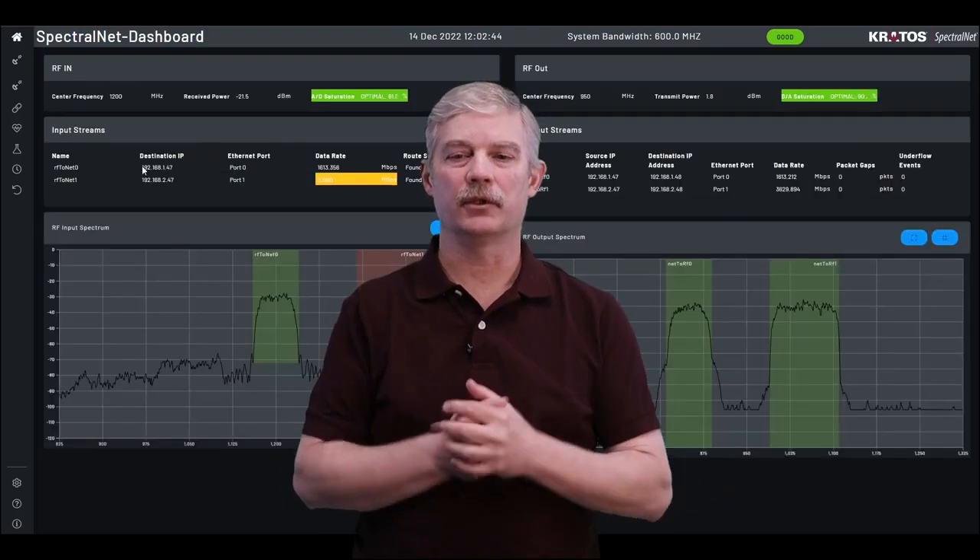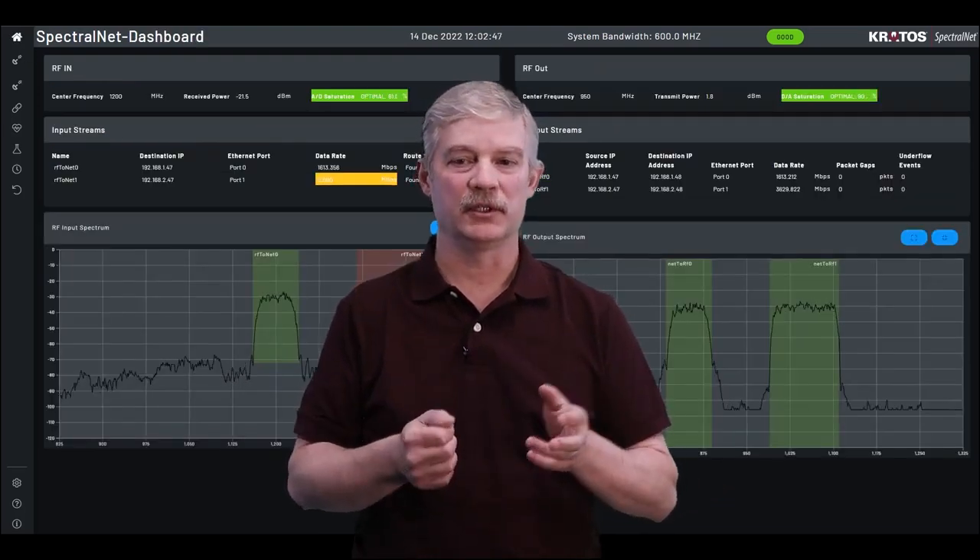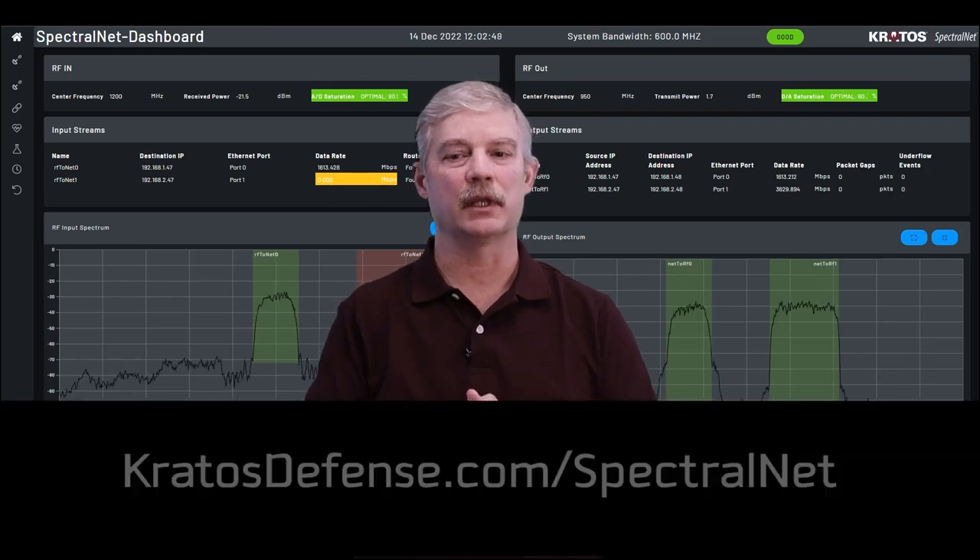Thanks for watching this video. If you want to know more about SpectralNet, please visit KratosDefense.com/SpectralNet.